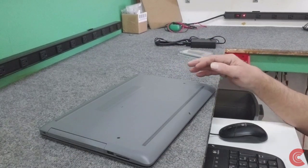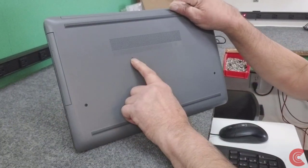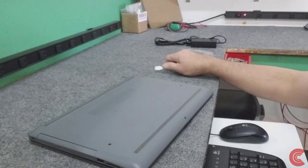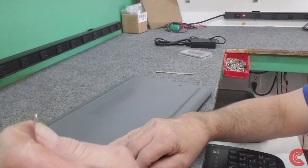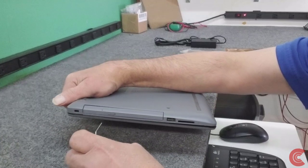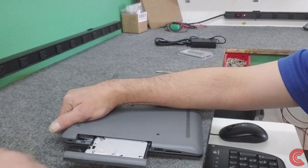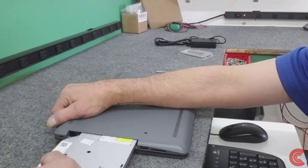Now on the bottom of these models, if you take out this screw right here, you can release the optical drive over here, which I'm going to do. I'm just using a paper clip. Put it in a little release hole, push in and it pops out, and then you can gently slide it out.